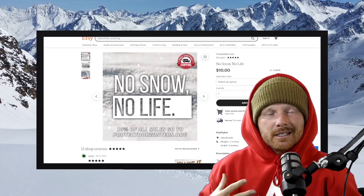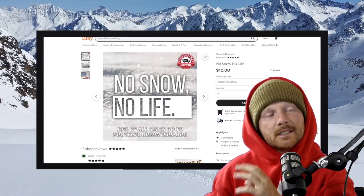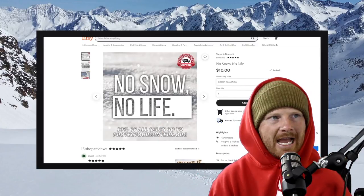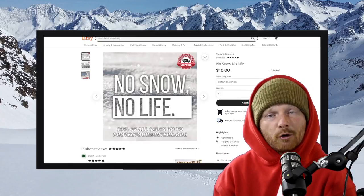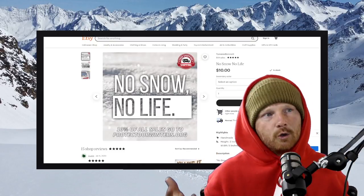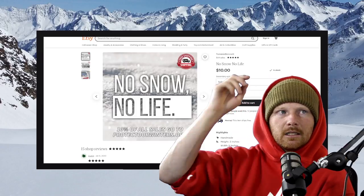Quick interruption — I'm doing a new thing this year where I want to give back to the snowboarding community. I'm selling a 'No Snow No Life' sticker for ten dollars, and donating 10% of all sales to ProtectOurWinters.org. It's free shipping nationally and internationally. Buying stickers supports the channel so I can keep making videos, traveling, and helping you get more awesome. Link in the description below.